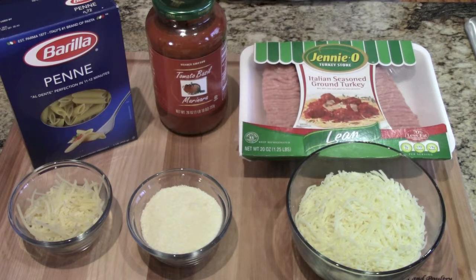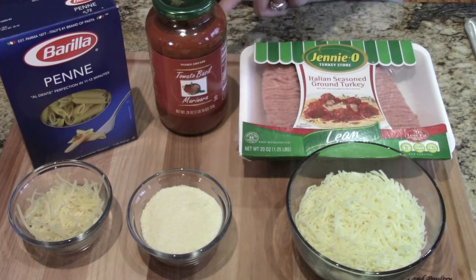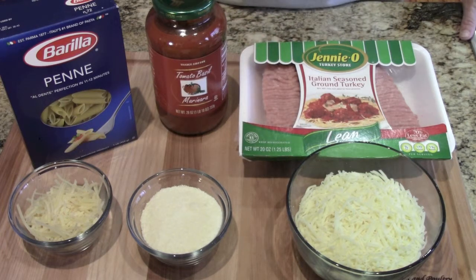The ingredients we're going to be using today are some Italian seasoned ground turkey — you can use hamburger or sausage if you prefer — any jar of marinara sauce, some penne pasta, some grated Parmesan cheese, some shredded Parmesan cheese, and of course shredded mozzarella cheese for the top.